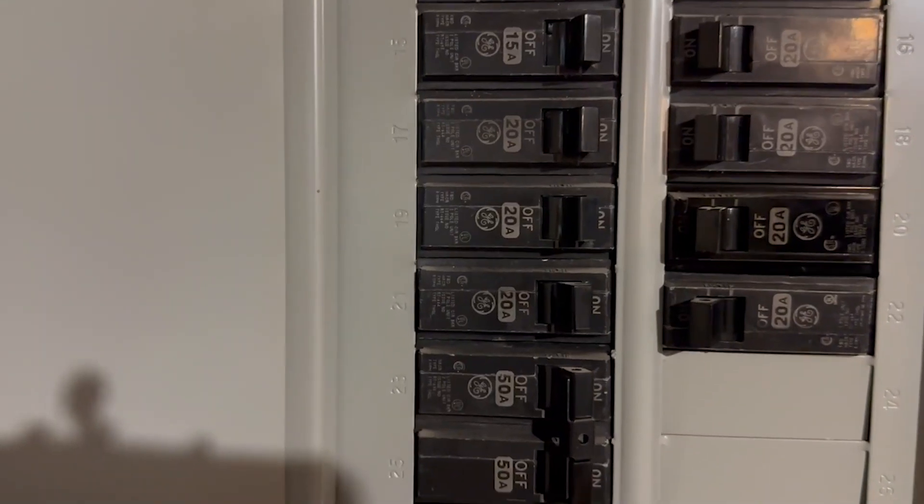Welcome back to the channel. Today we are troubleshooting an electrical problem — the outlets in the garage will not work. My husband rented a lawnmower and went to plug in the batteries, he overloaded the circuit. I've reset the circuit breaker, I've tested and reset the GFCI outlet, and they will no longer come on. This outlet is the suspected culprit — we've had some issues in the past — so we're going to start here and replace this GFCI outlet.